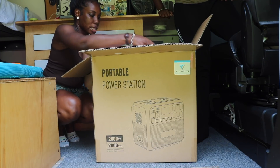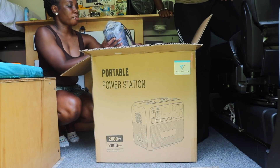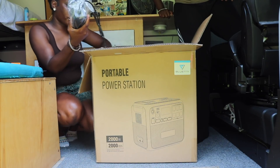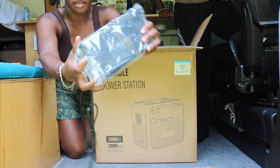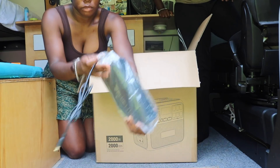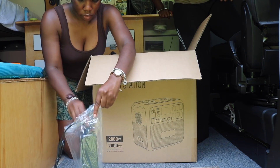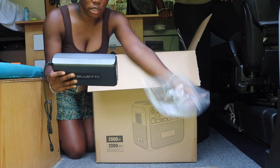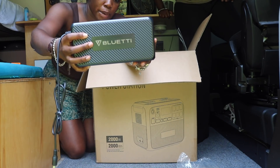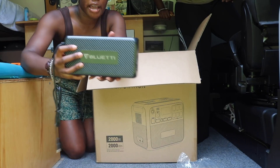We also have an extra power bank for it. Let me go ahead and open that up — it has a fan on the back, which is pretty cool. This is the power supply, it's a model T500.